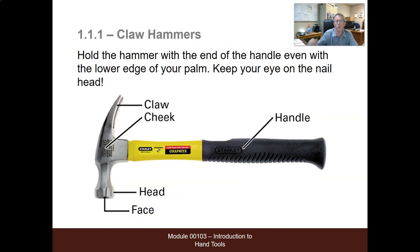Claw hammers. With this hammer, we want to hold the hammer with the end of the handle, even with the lower edge of the palm, keep your eye on the nail head. We want to make sure that we have our hand down towards the bottom of the handle, using all the weight and leverage of the rest of the hammer to help drive the nail.